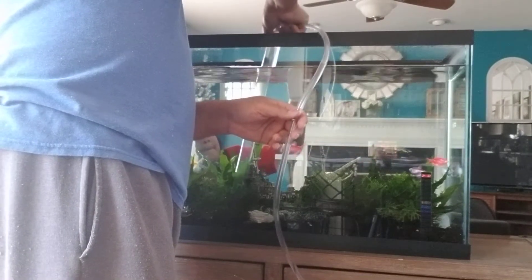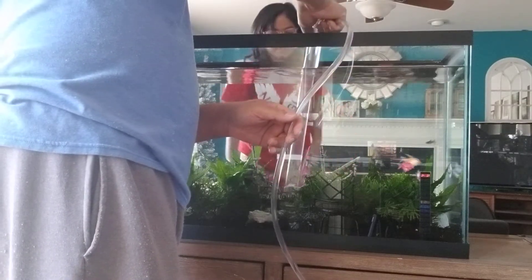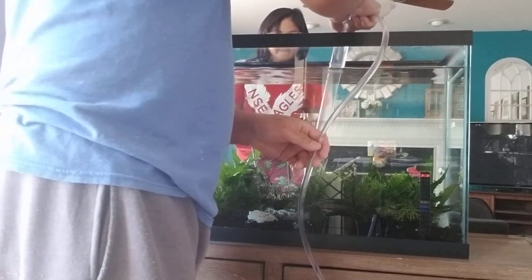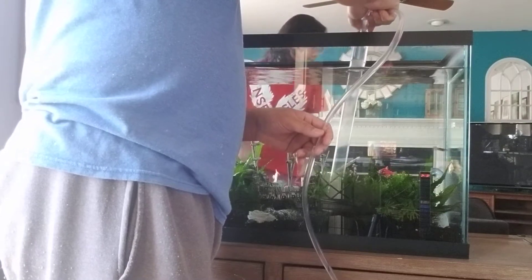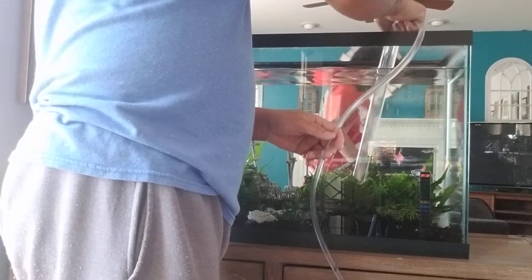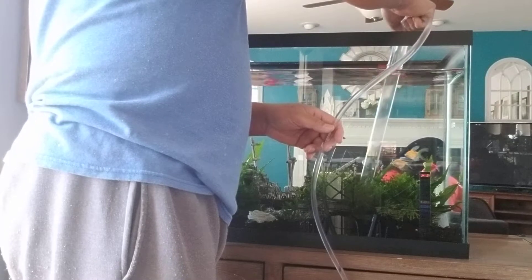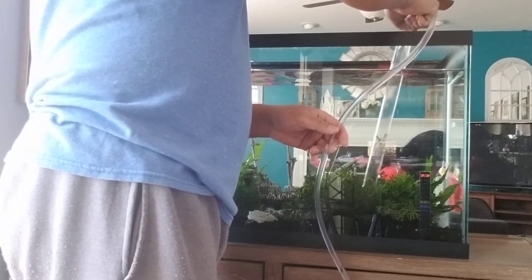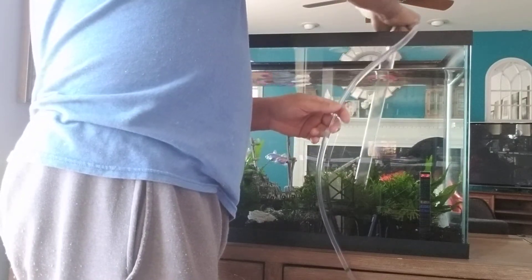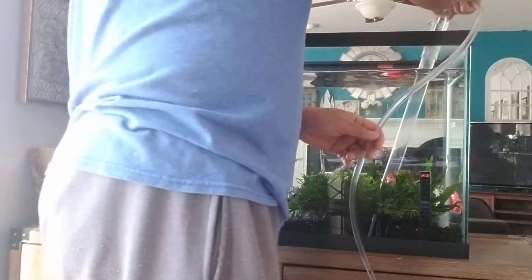Right now we're just trying to suck up all the dirt, leftover foods, and fish poop — just the ones on top of the rocks or the gravel. Because actually the gravel is the one that serves as a filter for the aquarium. And underneath the bedrock would be your healthy microbes that keep the aquarium healthy and convert all those toxins that the fish put out into fresh and healthy components of the water.